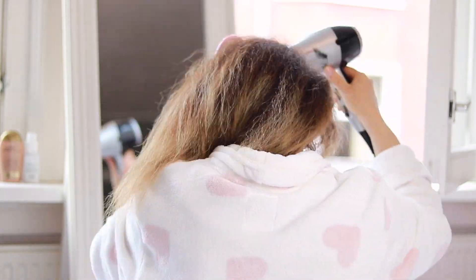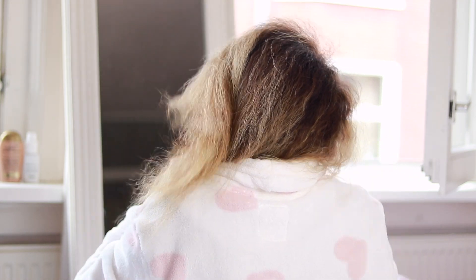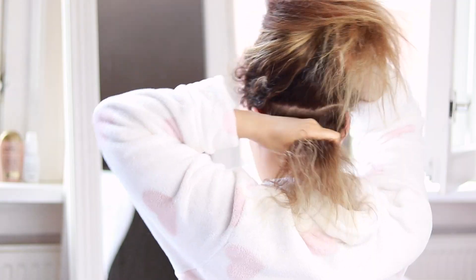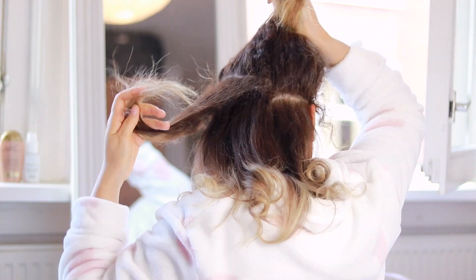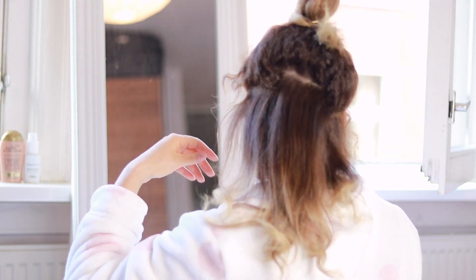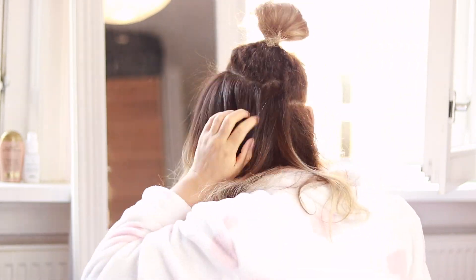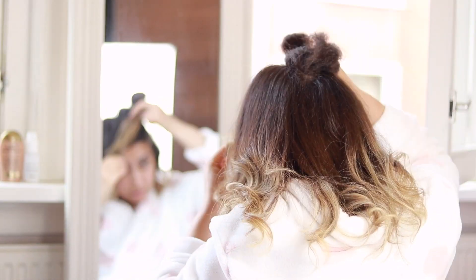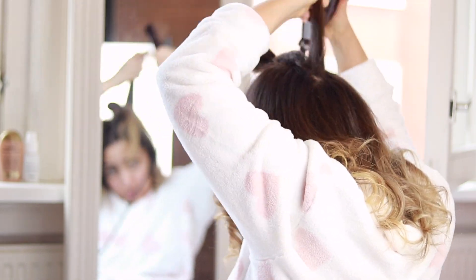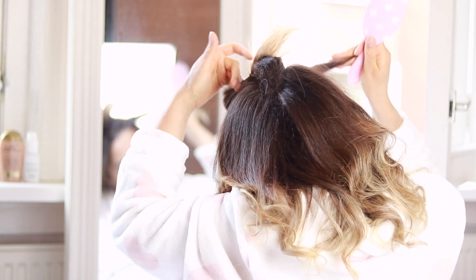I'm using the lukewarm setting — not the cool shot — and just going through my hair to get it really dry. Now I'm straightening my hair the way I usually do. The lighting was really starting to change constantly at this point in the day and my camera couldn't keep up, so I apologize if my hair color looks different in every shot. I'm trying to show you the best shot possible color-wise — the hair color will be accurate even if my skin looks washed out by the lamps.